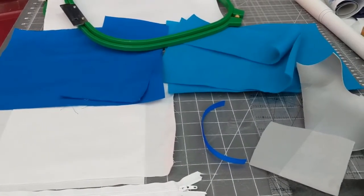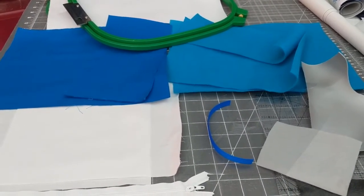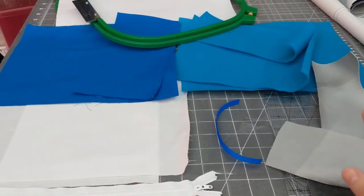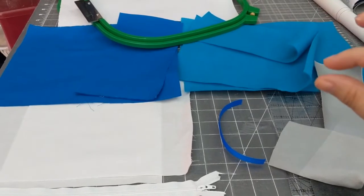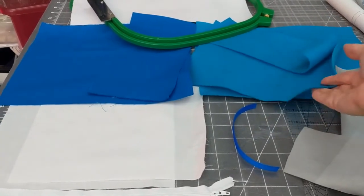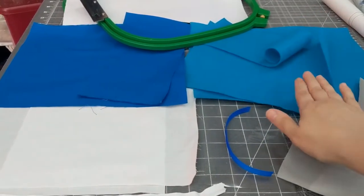First, here are the supplies you're going to need. All the dimensions are in the PDF that comes with the embroidery file from Disorderly Threads, so I'm not going to go over those — just the actual supplies. You're going to need either some low-loft batting, which should be very thin cotton batting, or you can do what I'm doing and use some old acrylic felt.